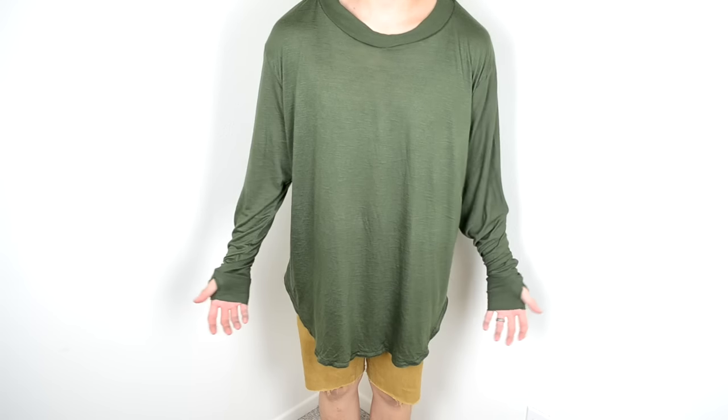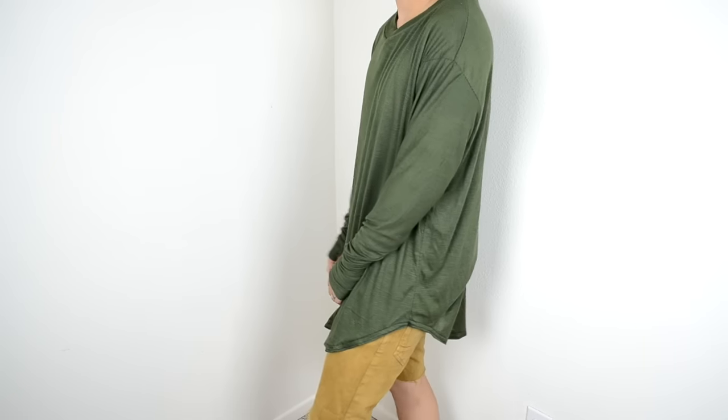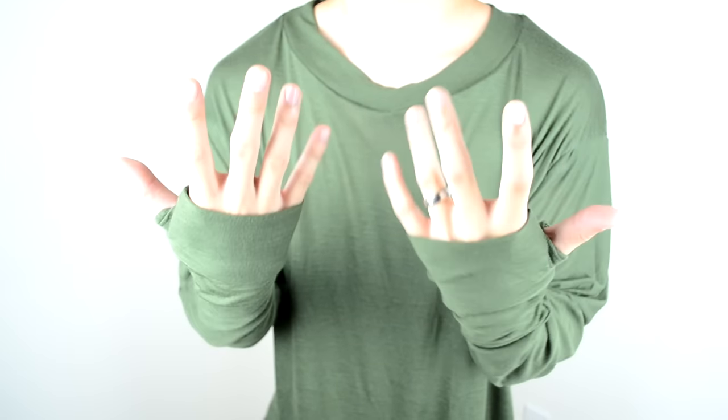What's up everybody, it's your boy Kenny Daily and today I'm going to show you how to make a long sleeve tee with a curved hem at the bottom and thumb hole cuffs. But without further ado, let's get straight into the tutorial.